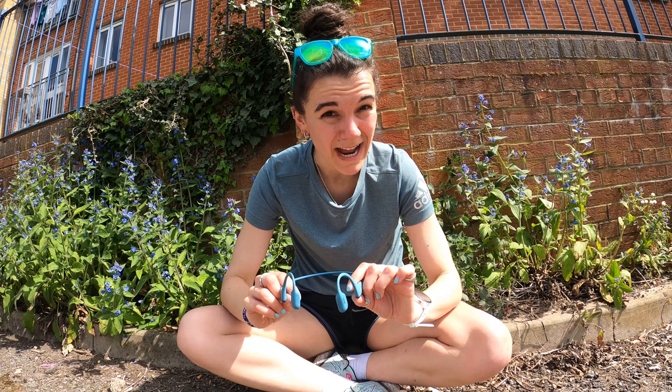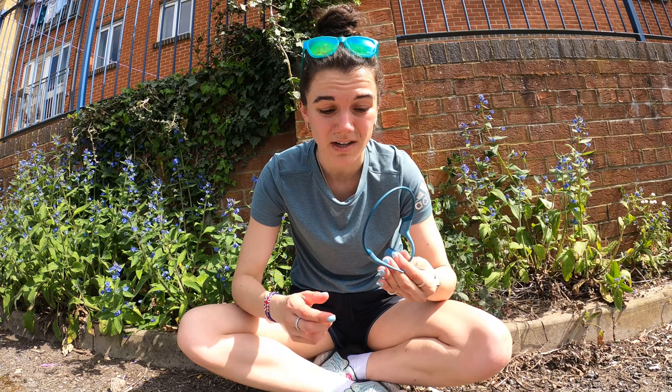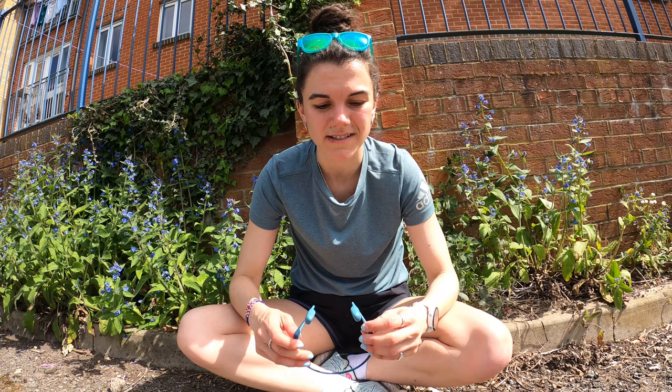I have worn them around the house so I can hear if the doorbell goes while I've been cleaning, and in that scenario speaking to someone on the phone is absolutely fine. So it's just that there's noise around you — not great for phone calls. And that's really it. I have no gripes with the design, shape, or functionality. My only annoyances are in scenarios where I probably wouldn't usually use these headphones anyway.